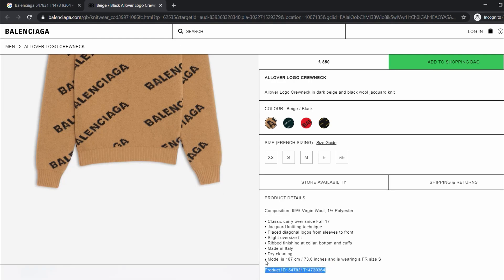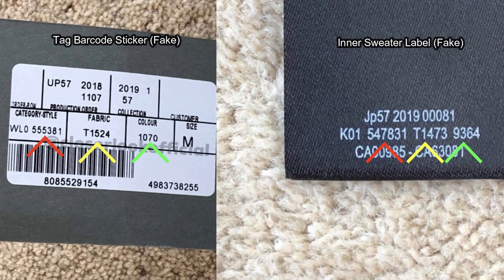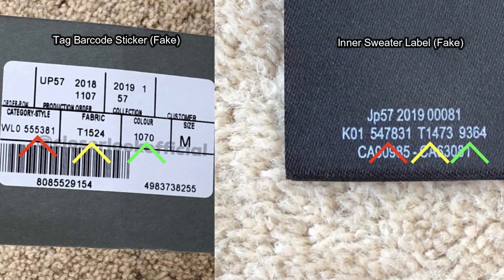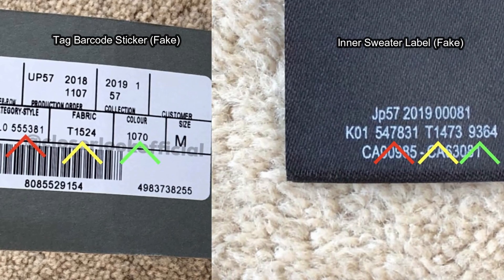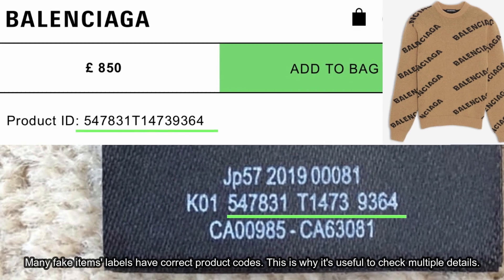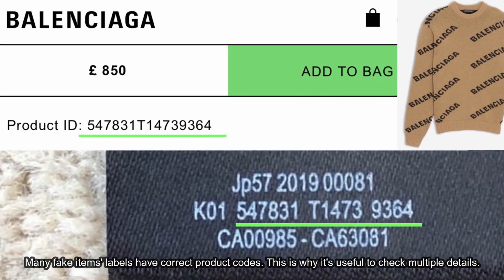This can be cross-checked again on the relevant Balenciaga product page — the product ID code matches what was seen on the barcode sticker. One other cross-check you can do is comparing the codes on the barcode sticker with the codes on the inner label of the sweater. There are color-coordinated arrows on screen so you know which codes are supposed to match. We know this product's fake because the codes don't match, but funnily enough, the label codes are actually correct on the fake sweater — showing that fake products can easily have the correct codes on their labels.